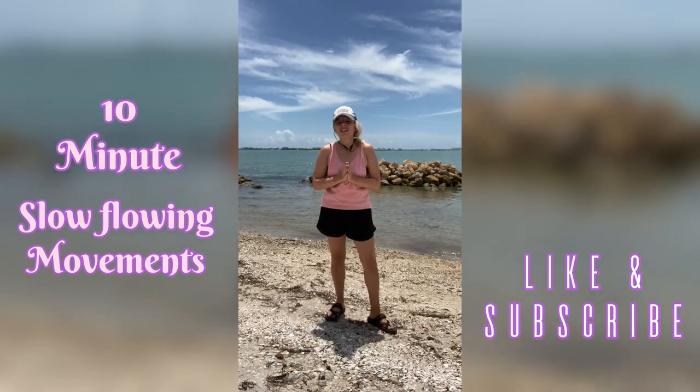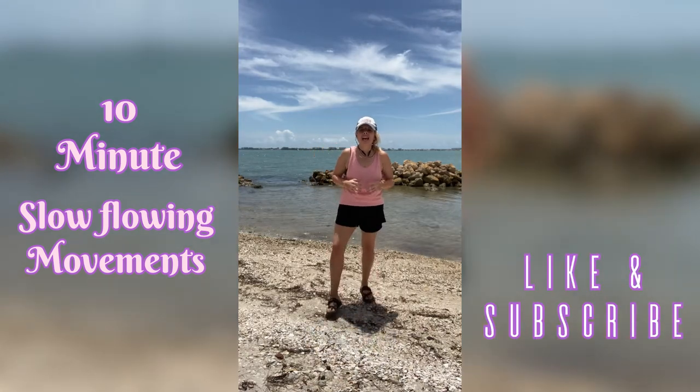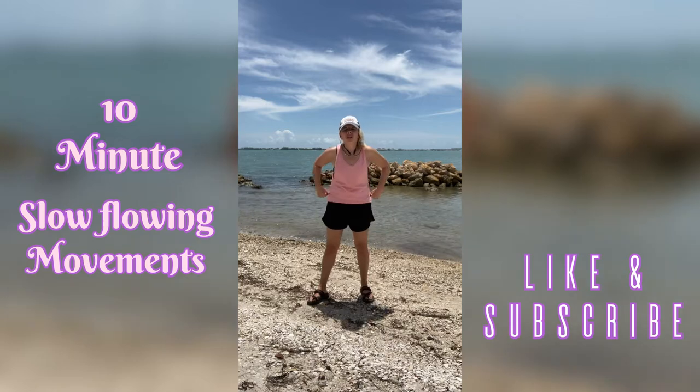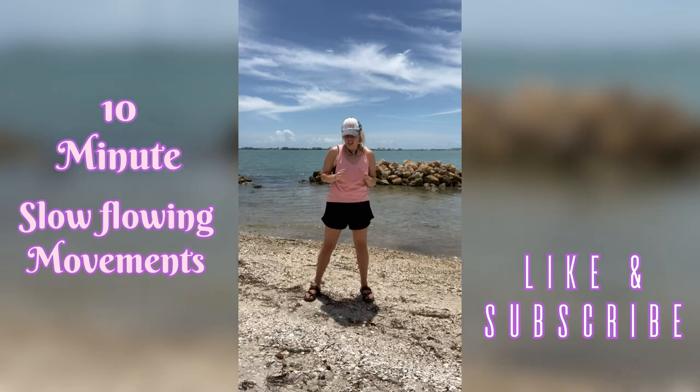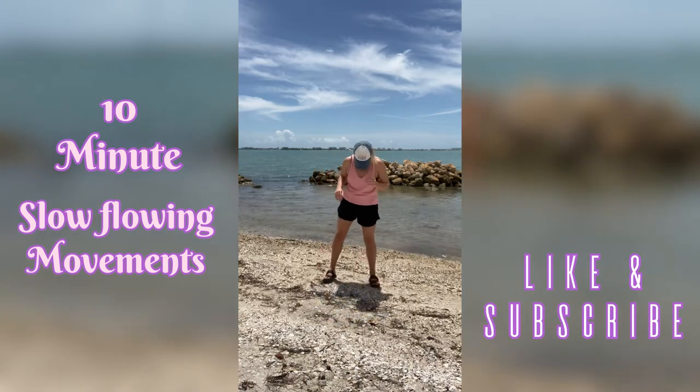Hi guys, welcome back to my channel. Today I have a nice relaxing workout for you. Today's movements are all going to be nice and slow and controlled. Just about breathing, just relaxing.